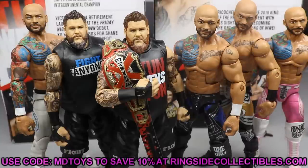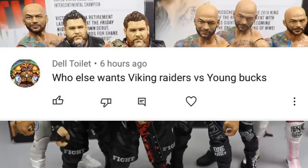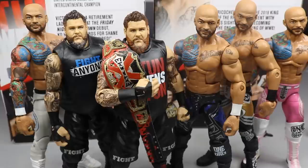If you guys would like to grab these figures, go over to Ringside Collectibles. Use promo code MDTOYS to save 10% when shopping over there. Do not forget to leave me a like and a comment for a potential future shout-out. A huge shout-out to Del Toilet who says, 'Who else wants Viking Raiders versus Young Bucks?' My God, what a match that would be. I would love to see that. If these guys come to the PickFed, they will definitely be called War Machine — not the Viking Raiders, the Viking Experience, the Viking anything. They will be War Machine and they will do war.